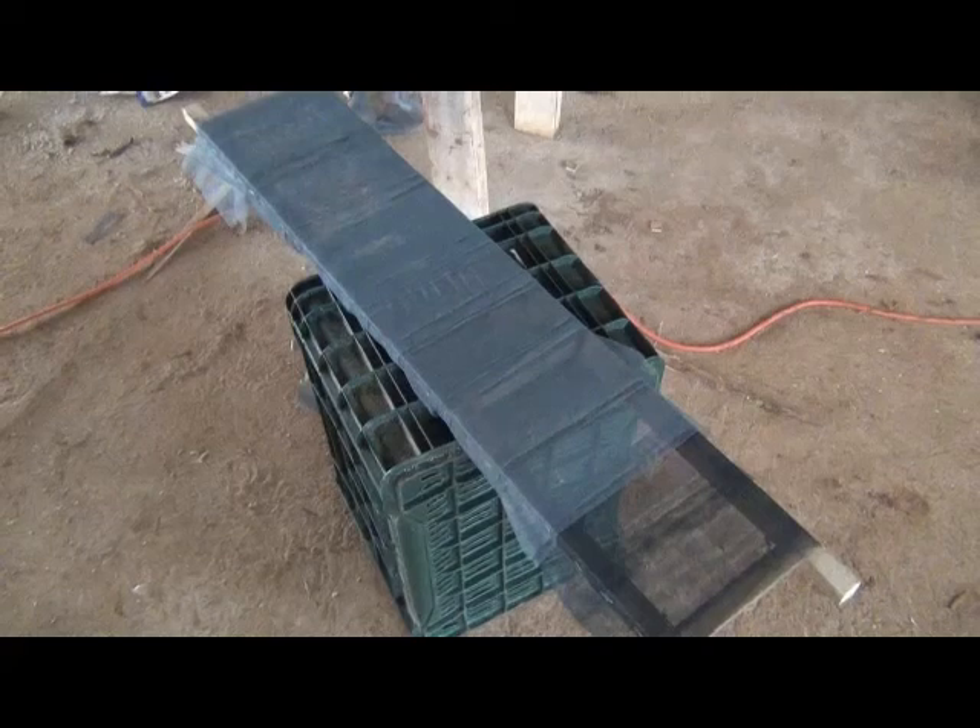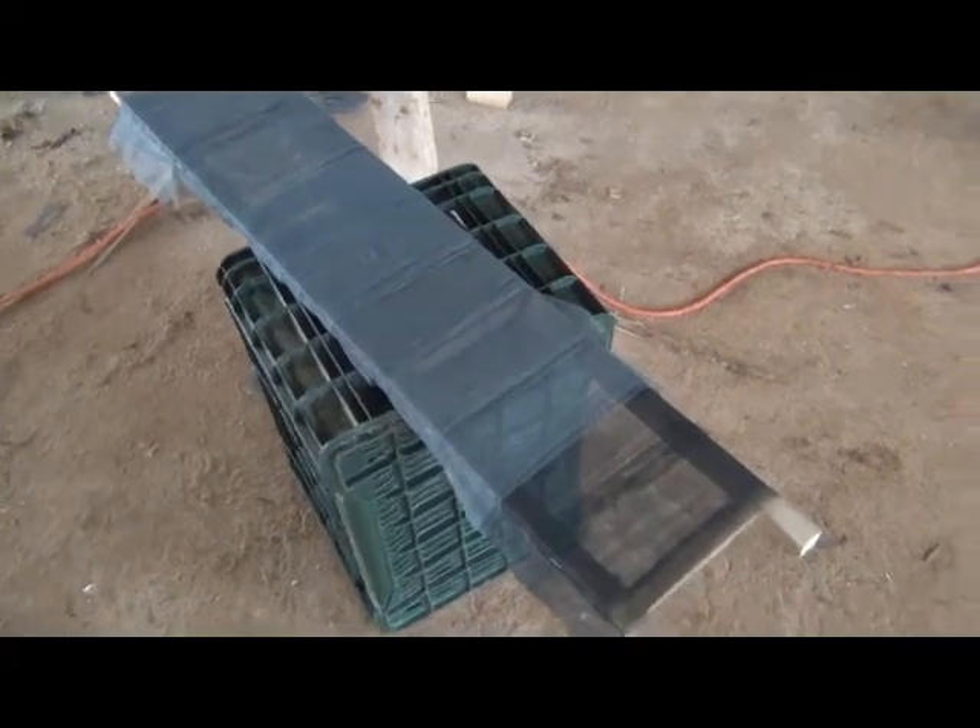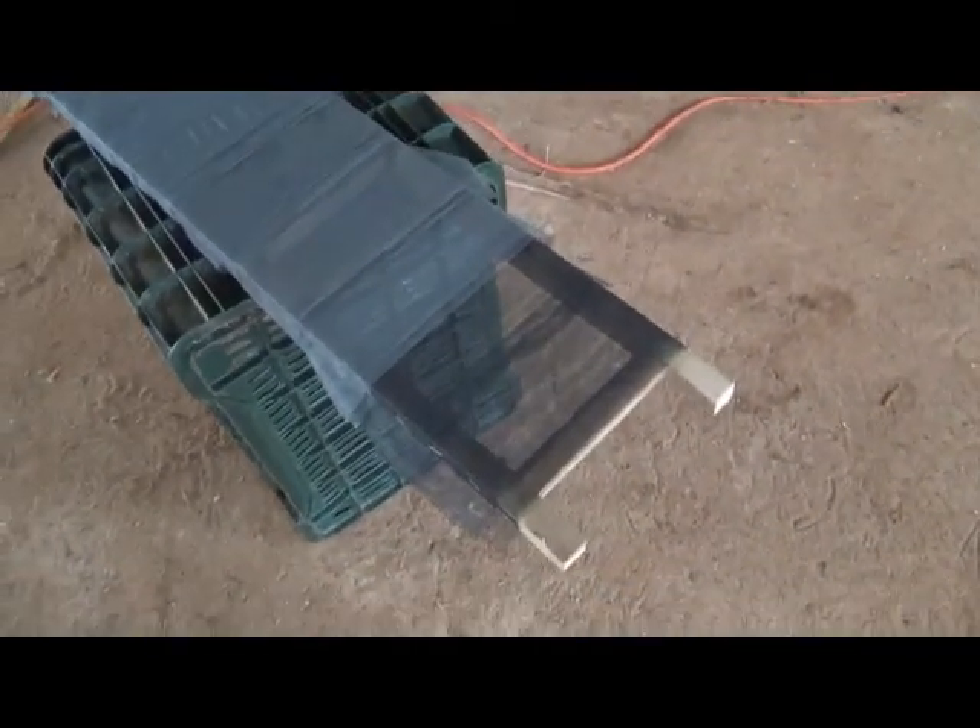This is our material test panel. We started off with two layers of mosquito net, three layers of mosquito net, and here we have four layers of mosquito net.